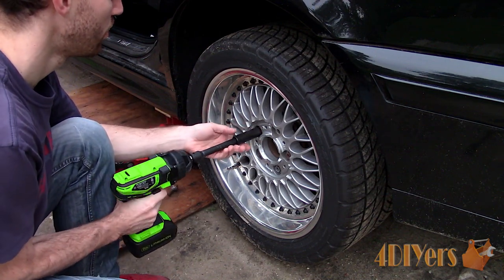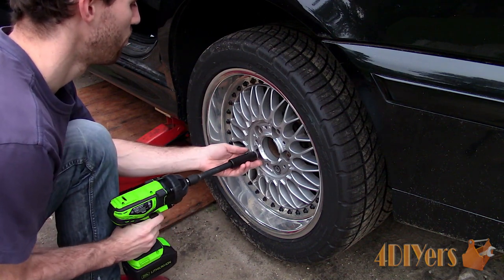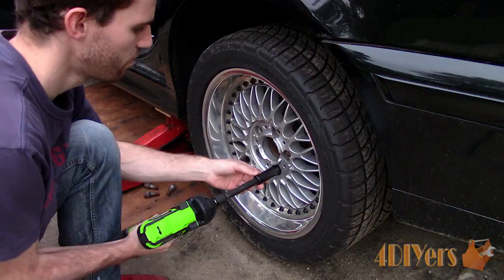Do not use a screwdriver, which I have seen people use in the past. Prying at the caps will chew up the edges, chip the paint, and even crack the caps.